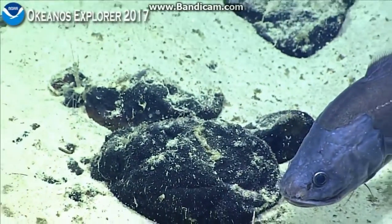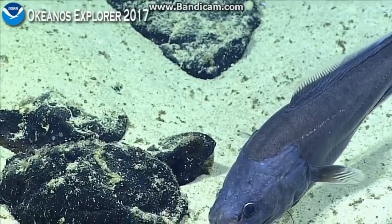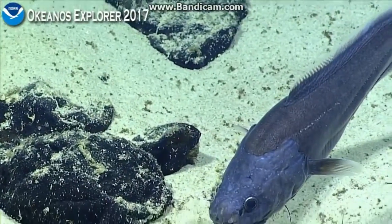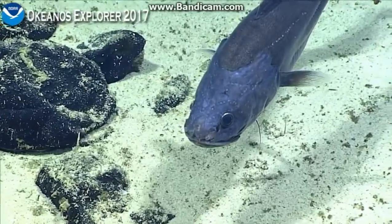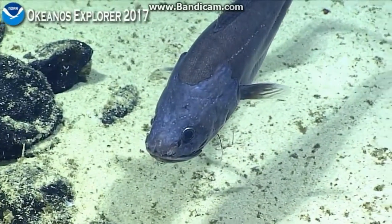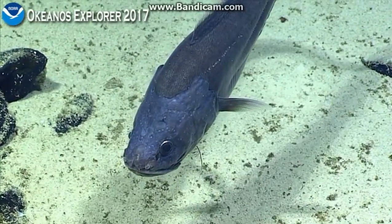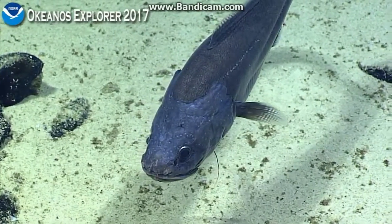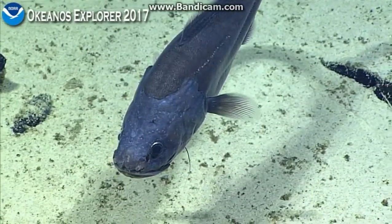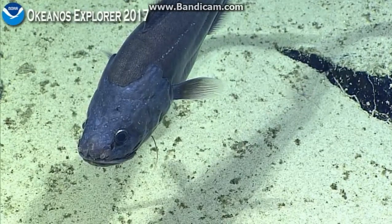It starts with an A. I think it's a D. I have 27 letters to choose from. Diplocanthobroma? Diplocanthobroma, very good, very good. It's got almost every letter in the alphabet. But the common name is rotula.